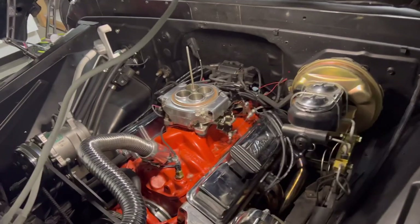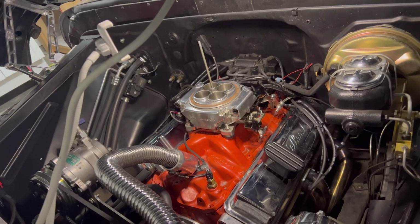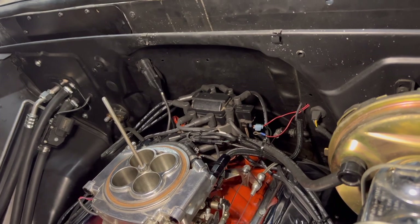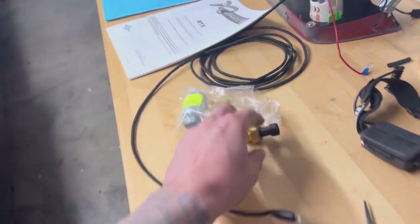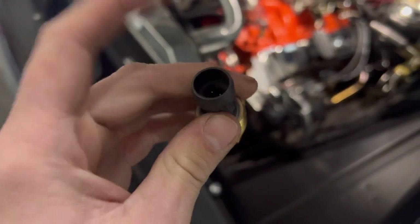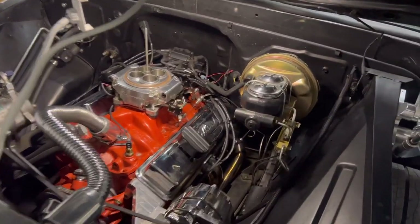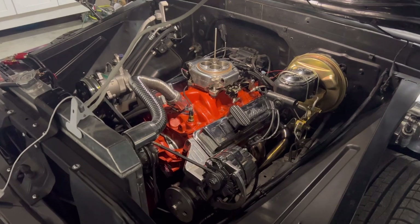Going through the gear indicator now — park, reverse, neutral. Don't have an overdrive yet on this. I believe I have the tach, water temperature, and fuel working — pretty much everything. I can't test the speedometer right now because it's nine o'clock at night. The only thing not showing up is the oil pressure. The kit comes with one of these sensors — I've got to swap out the old oil pressure sensor with this new sensor, plug that in, run the wire through the cab, and I believe I'll have every single gauge on the Dakota Digital showing.